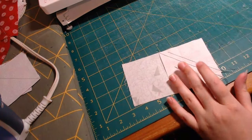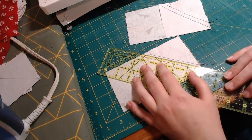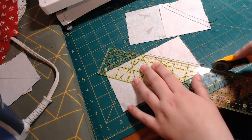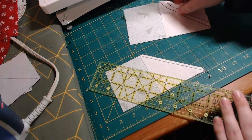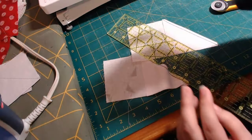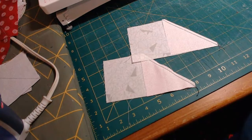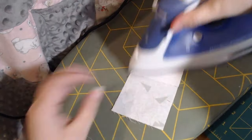So we're going to remove our pins and then cut and slice those apart. It doesn't have to be exactly one-fourth of an inch. See, you got yourself an extra half square triangle now — you can save these. Then we're going to move to our ironing board and iron these open. It should look like this.